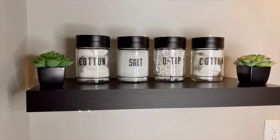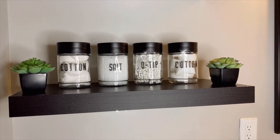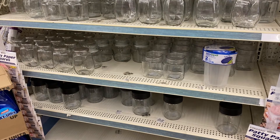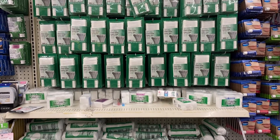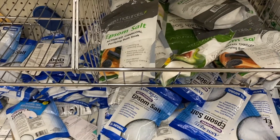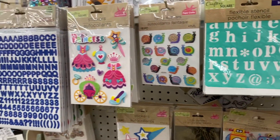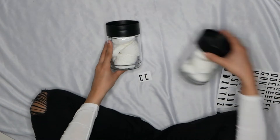I'm going to show you how I transformed this bathroom on a budget. The first project I made was containers for your cotton swabs and Q-tips — it's a great way to organize your space and make it look clean and nice. Dollar Tree has tons of different container options. I found these containers over by the glassware, and they also have cotton swabs, Q-tips, and Epsom salt. I found rub-on stickers you can use to label your containers if you want to be extra OCD like me.